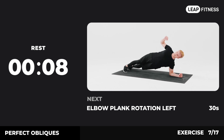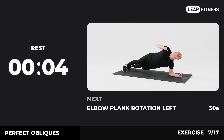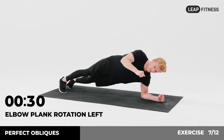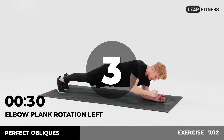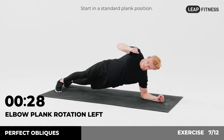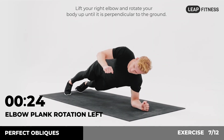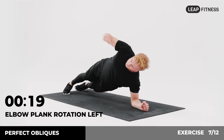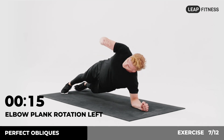3, 2, 1. Now have a rest. Next exercise: elbow plank rotation left, 30 seconds. In 3, 2, 1, go. Start in a standard plank position. Lift your right elbow and rotate your body up until it is perpendicular to the ground. Drive your elbow and rotate, keep your feet together. Half of the time, almost there.